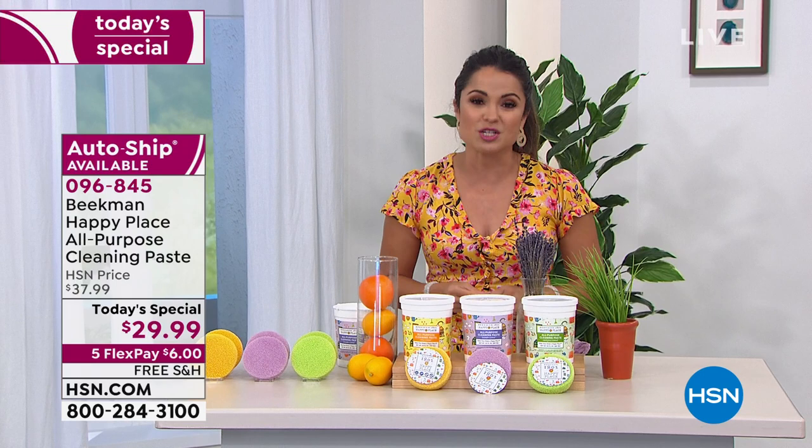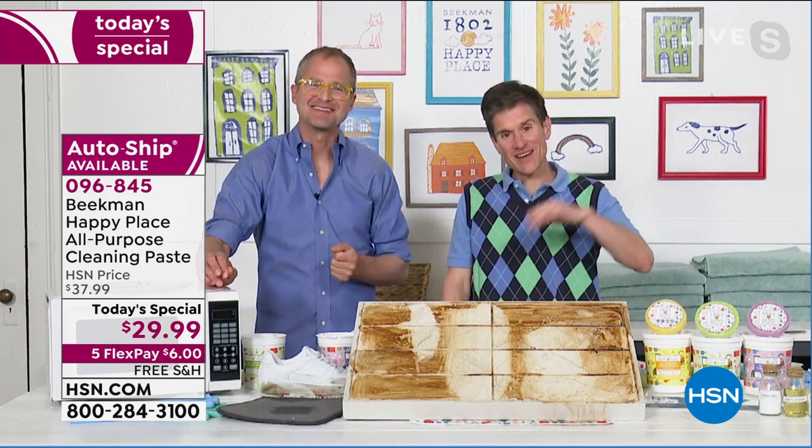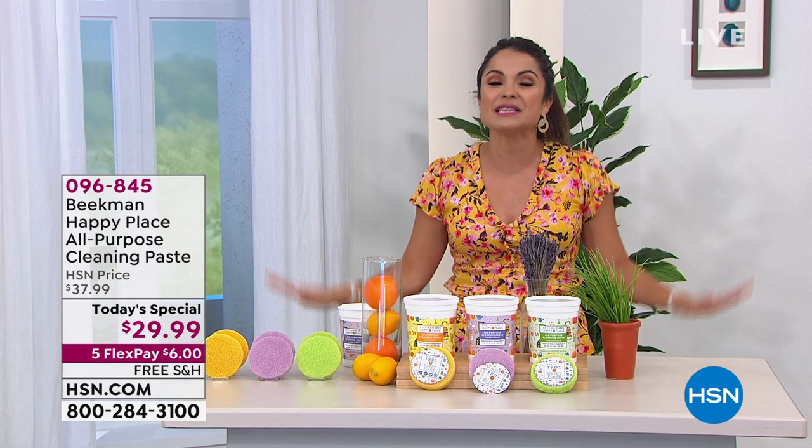Josh, Brent, thank you so much — we're going to see you again at 6 o'clock with Leslie. Thanks for bringing us the Happy Paste. Love it. Thanks for making your home a happy place, Michelle. We'll see you soon. On the other side of this quick break, you will not believe this deal from Shark — best price ever on a huge customer pick.